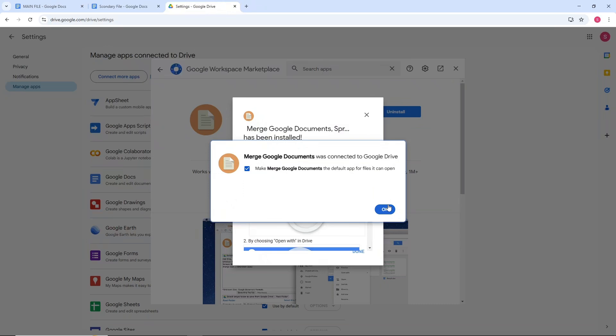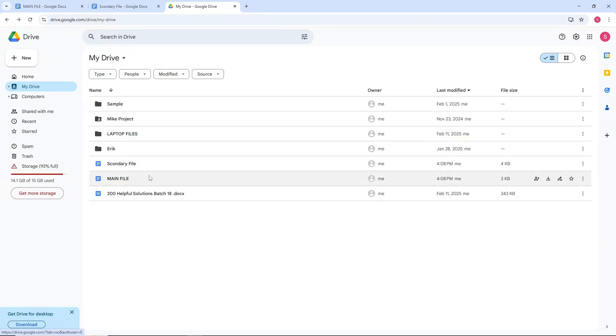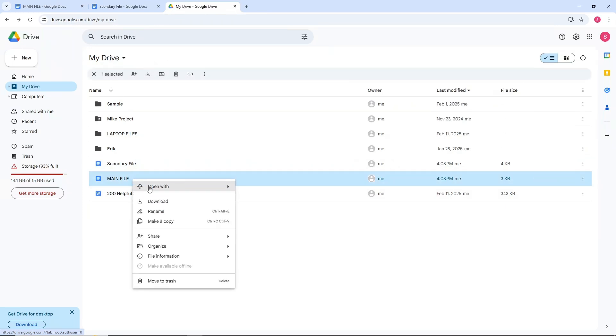Click OK — it will confirm that the app is connected to Google Drive. Now go to the file that you want to merge, right-click on it, and you will see the option Open With, which will now include Merge Google Documents.